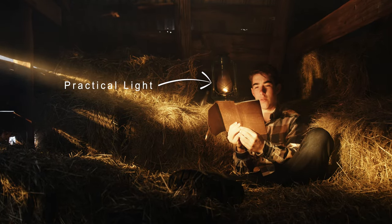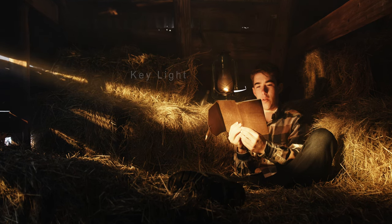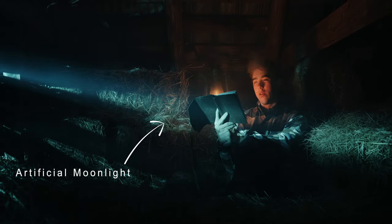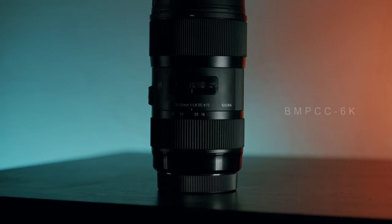Hey guys, in this video I'll be breaking down how we made this warm sunset scene and how we made this cold moonlight scene using my Blackmagic Pocket Cinema Camera 6K and the Sigma 18-35mm f1.8 lens.